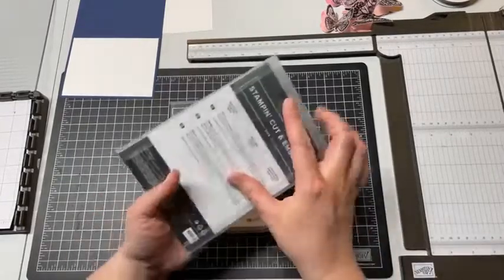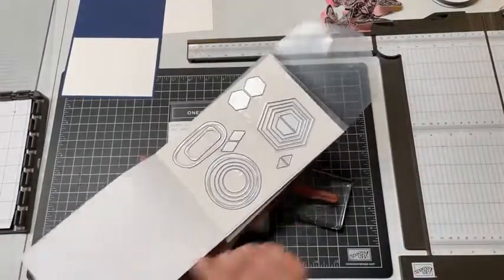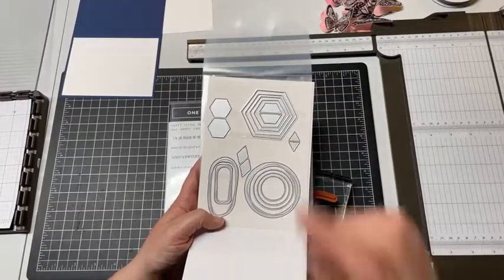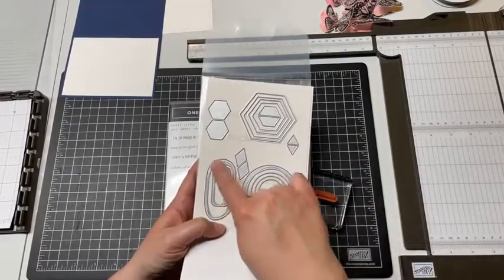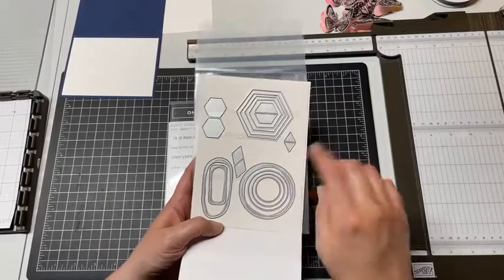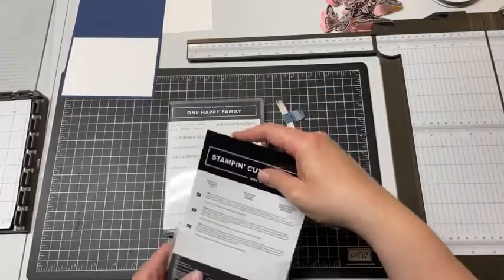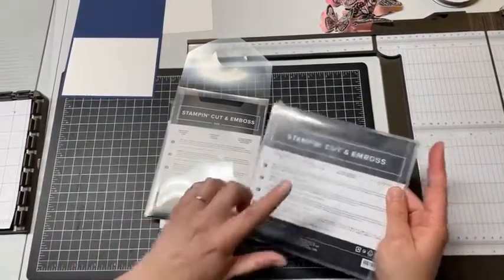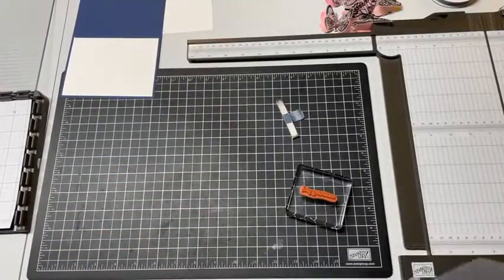I wanted to use some of these beautiful shapes dies. I haven't cut out all of these shapes yet, but there's a really nice little hexagon, little diamonds that are going to come in super handy, tiny triangles, some swirly frame shapes, circles and a big swirly circle frame. These two sets are what we'll focus on tonight, but I also have our playful alphabet dies with me just in case.